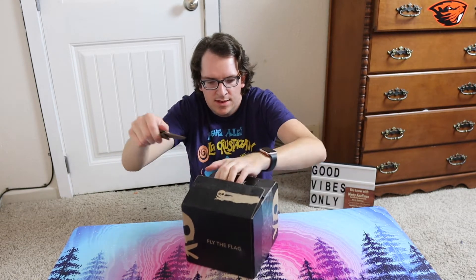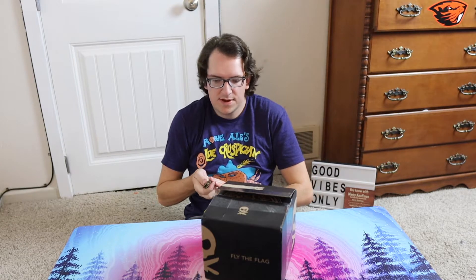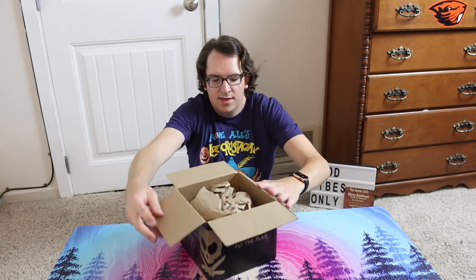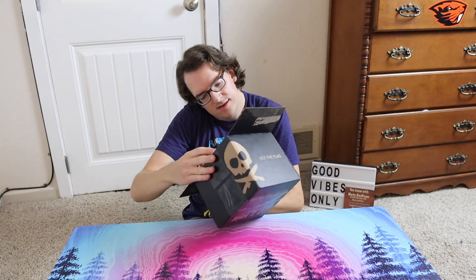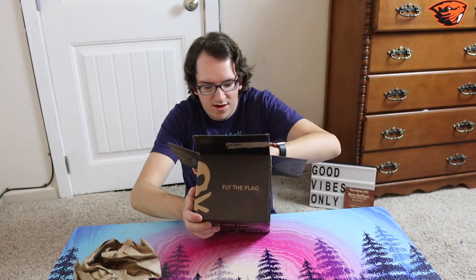I don't know what this is at all because at one time I did know, but then I forgot — I misplaced it, whatever. I'm going to show it to you first. So what is it, guys? You got some packaging and something in there. I don't know what that is, but I'm going to see right now. Oh man, that looks fancy.